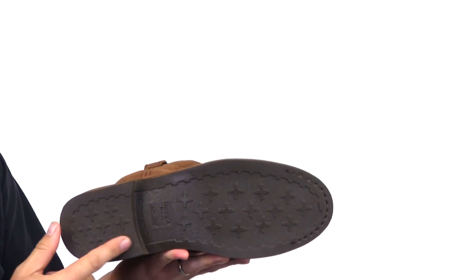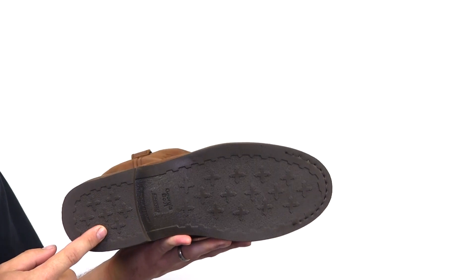On the bottom is the Carbotech outsole. It's super flexible, resists chemicals, heat, and oils.